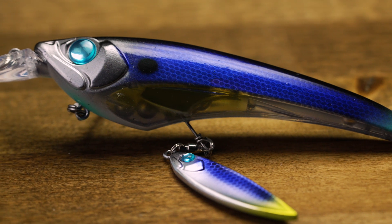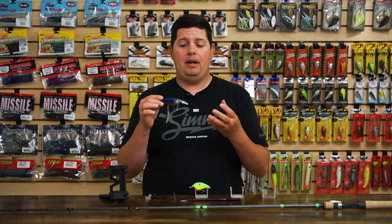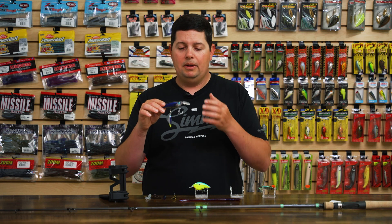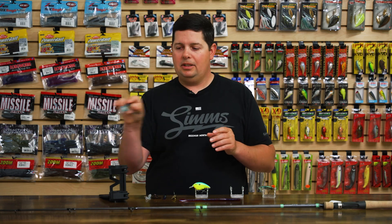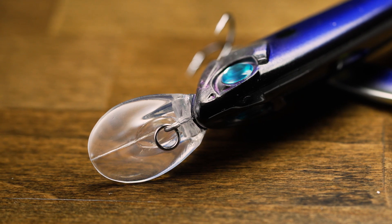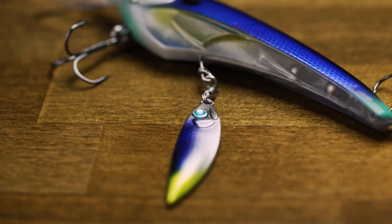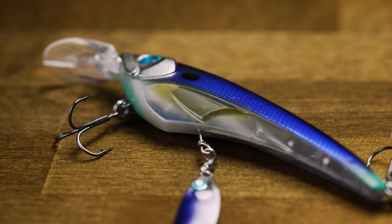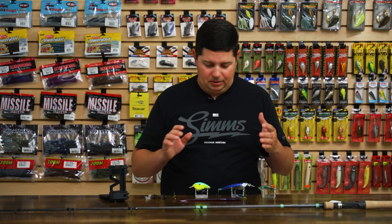On a steady retrieve you can swim this thing and it's going to have a nice wide wobbling action. That blade spins and counter-rotates, adding a ton of vibration, flash, and extra action on top of the crankbait itself. But you can also fish it just like a jerkbait — twitch it and it does hard 180-degree turns side to side for a wide jerkbait-style action. Especially if you're live-scoping a suspended fish and everyone around you is throwing a jerkbait, the Boshi Blade is something fish have definitely never seen. It comes in a bunch of cool colors with matching painted plastic blades and super sharp hooks.